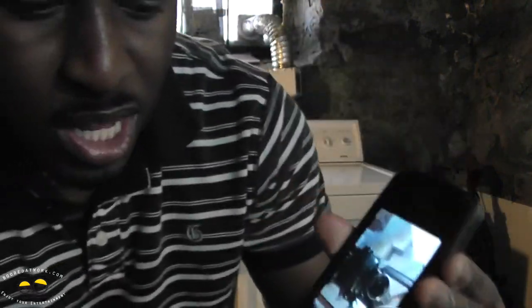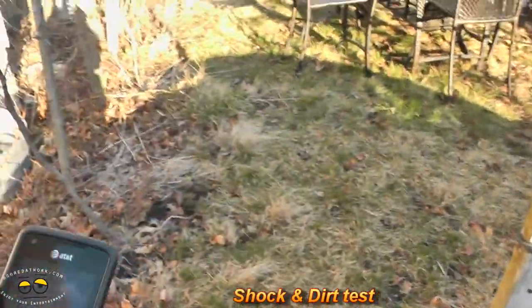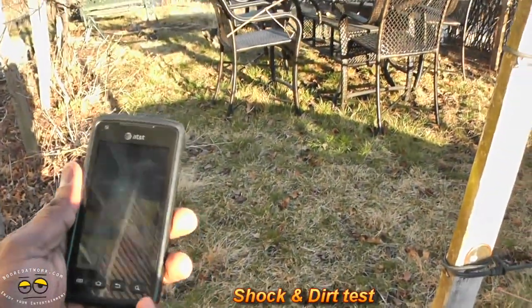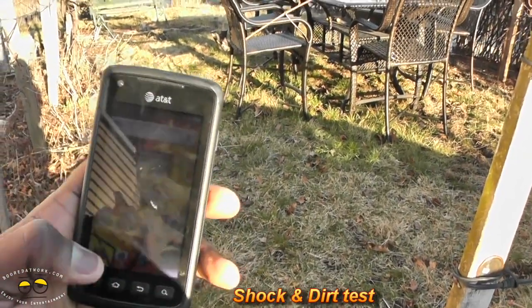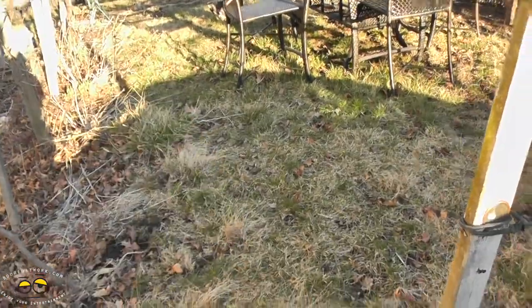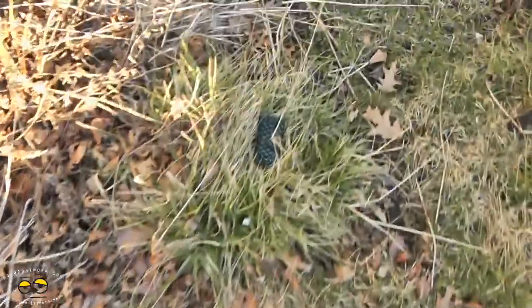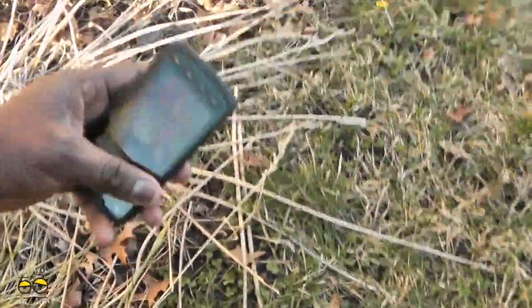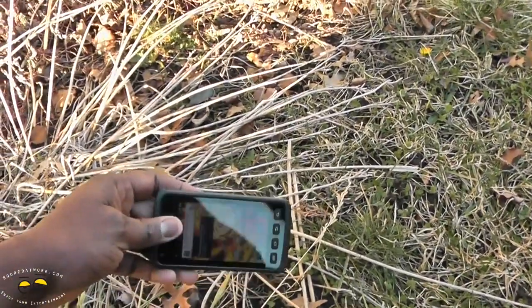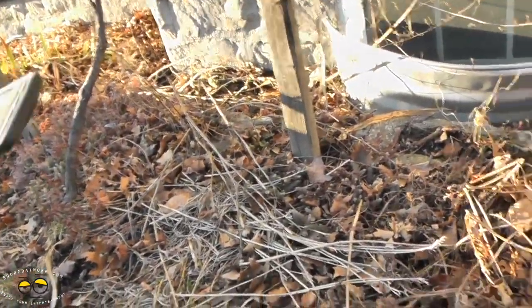Now let's head outside and test it out with some dust. We're outside with the Rugby Smart — let's see how it fares with dust, dirt, and dropping. Of course it's got Gorilla Glass, so that helps. It's landed in grass, and it's in dirt as well.